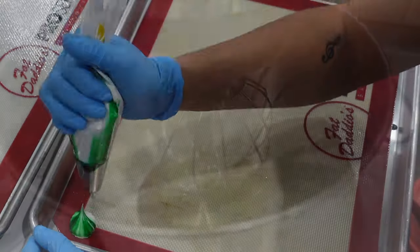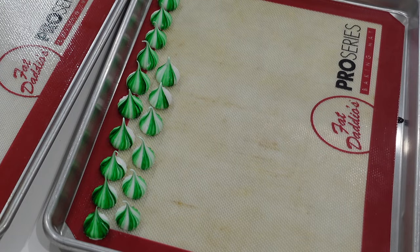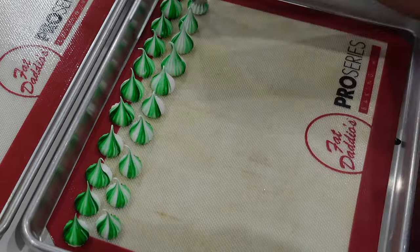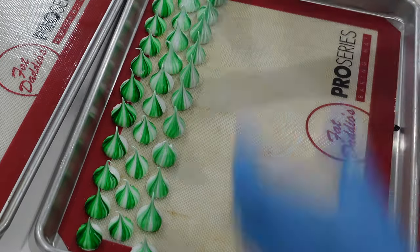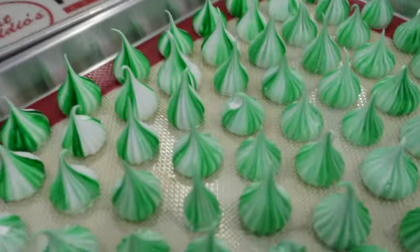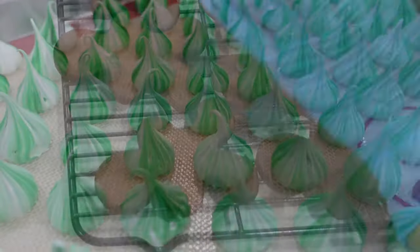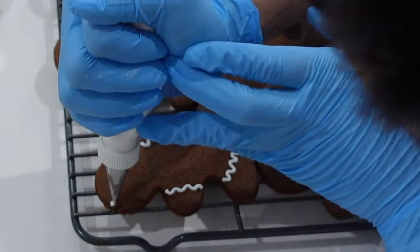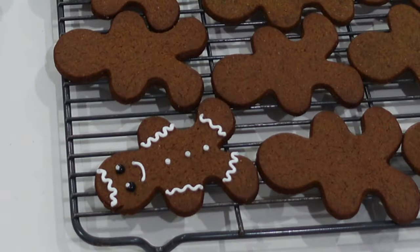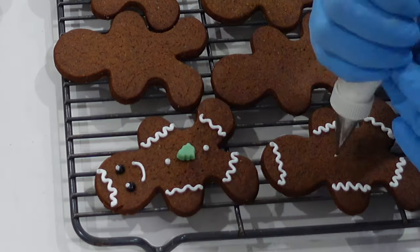I woke up really early the next morning and decided to skip the gym completely. My husband was supposed to go to the gym but ended up doing the dishes for me instead, while I piped out all of these meringues. I knew I needed to get the meringue in the oven very soon because they take about two to three hours to fully dry out, and they needed to be super dry to go in the cones. If they're not fully crisped I can put them in a Tupperware with some cornstarch to continue drying, but since I was packaging these I had to get them in the oven fast.